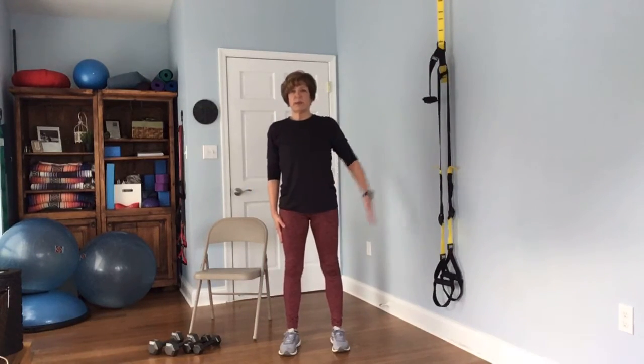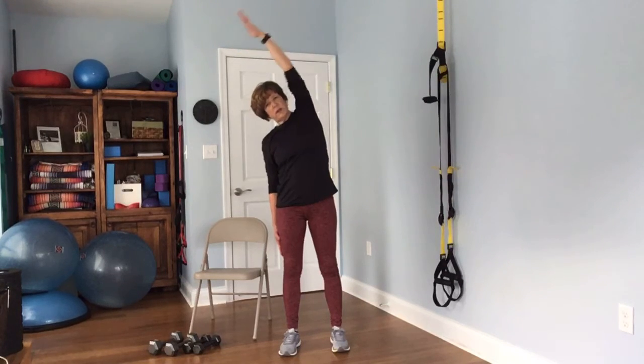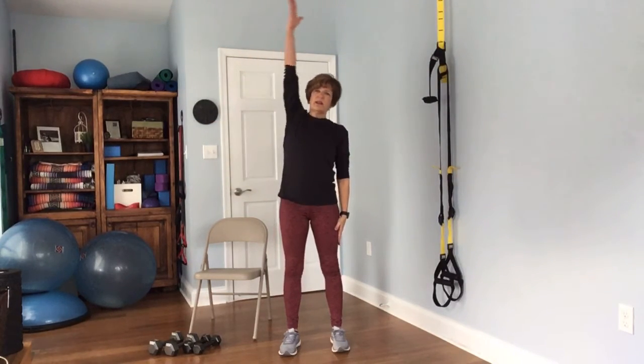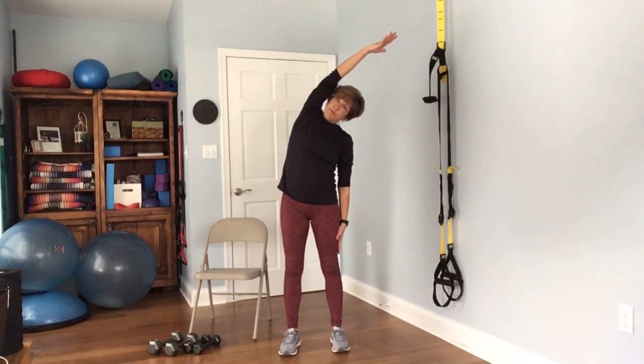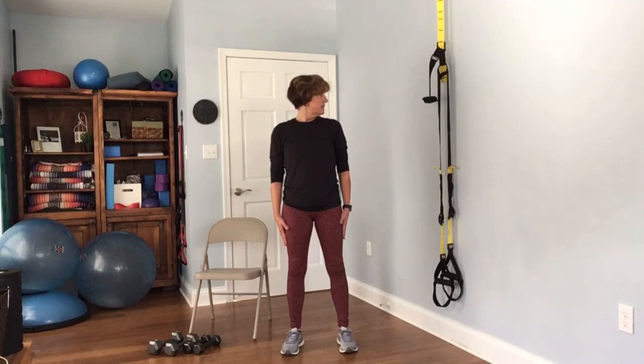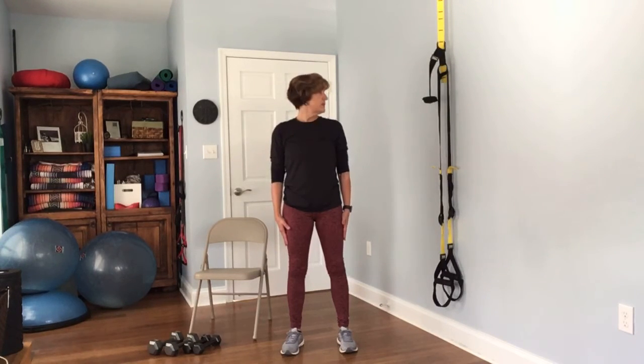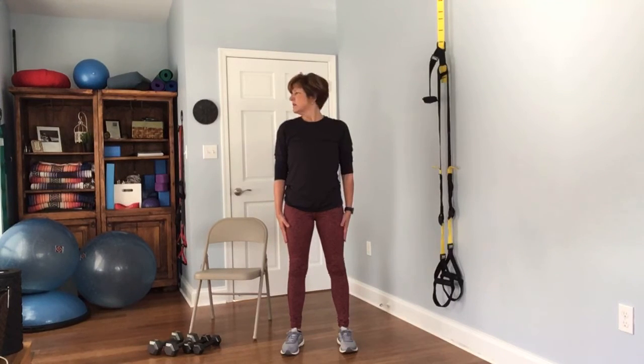Next, just a side bend — raise your right arm and tip yourself over to your left. Come back up and switch to the other side, then bring it down. Next is your neck — bring your chin down to your chest, then look up at the sky. Come back down, then back up again. Then look to your right, look to your left, and repeat.